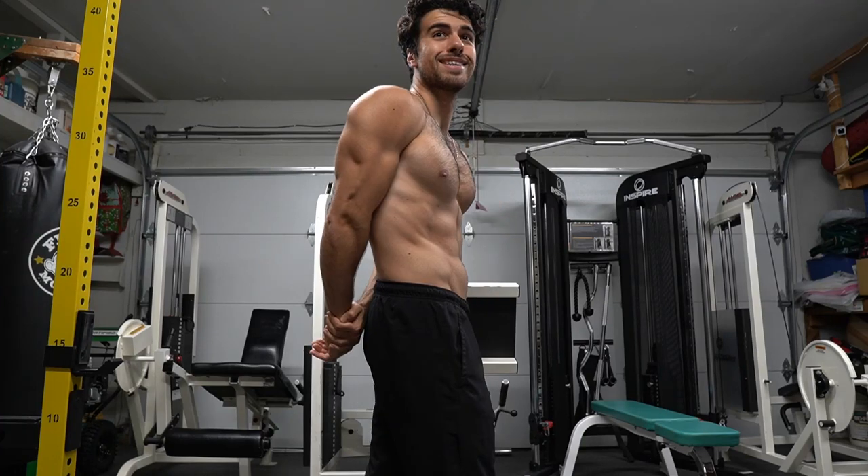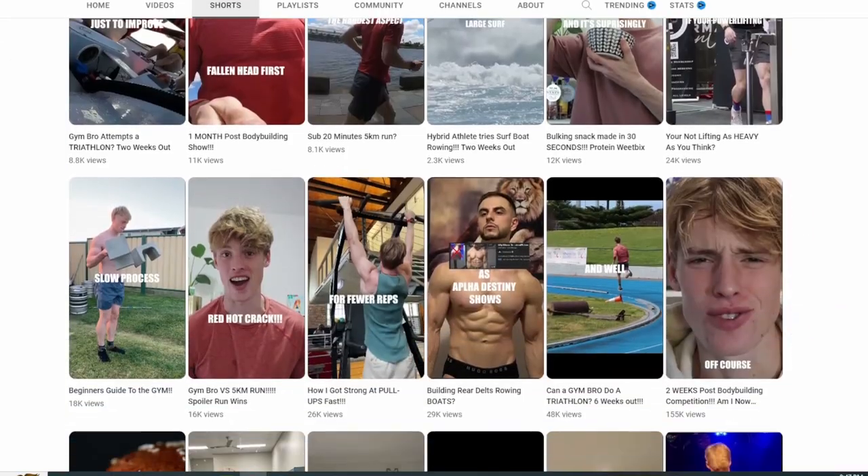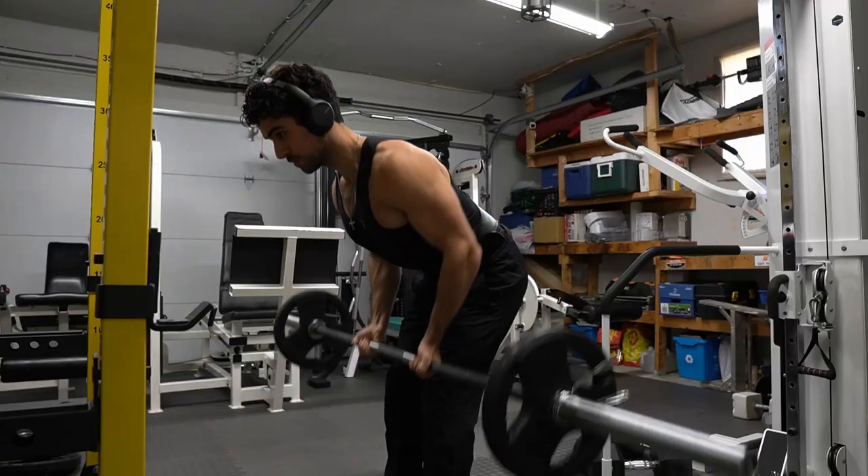Hi guys, Anthony here. Today's a special day because we got a collab with Hamish James. He inspired today's workout — my Australian friend — so go subscribe. Link in description.